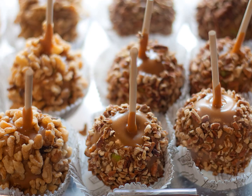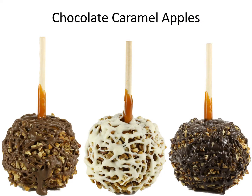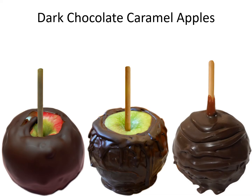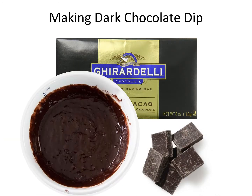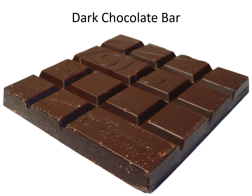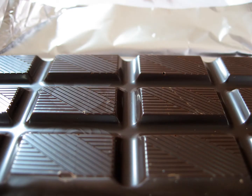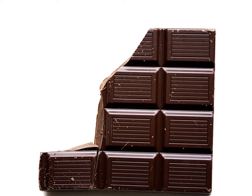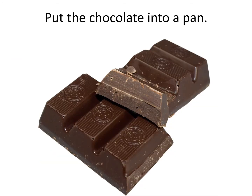Chocolate caramel apples. Dark chocolate caramel apples. Making dark chocolate dip. Dark chocolate bar. Break the chocolate into pieces.